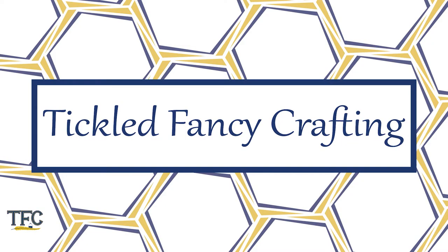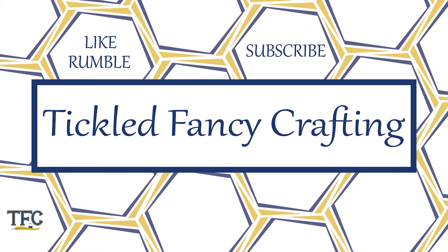Thanks for supporting Tickled Fancy Crafting by watching this video. This content is available on YouTube and Rumble, so click the like or rumble button to let me know you enjoyed it and subscribe to see new videos in your feed. Ring the notification bell on YouTube or adjust your notification settings on Rumble to be informed directly. Comment with crafts you'd like to see in the future, and remember — you can make this!